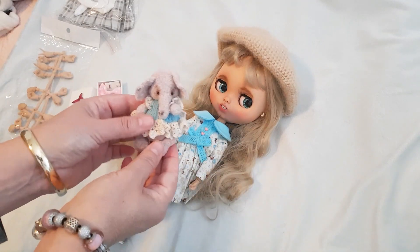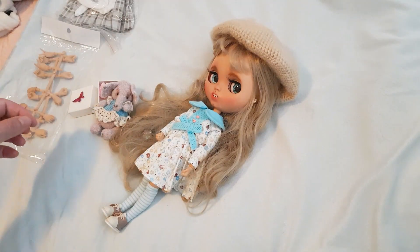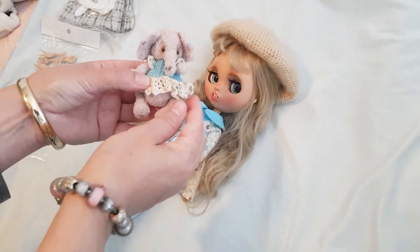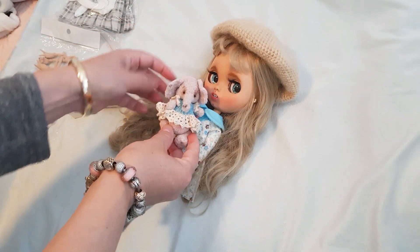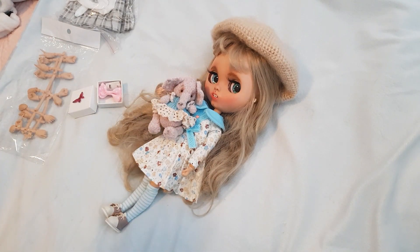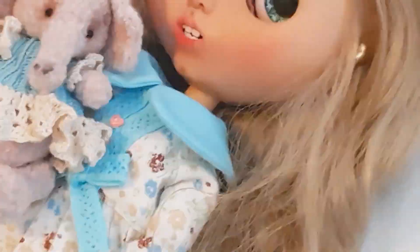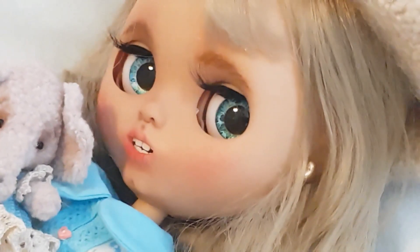I'll just pop you there with your little Ellie the elephant. Some of the Blythe dolls come with dogs, and she came with the elephant which I was really happy with. Thanks for watching, guys — I hope you like my new little custom Blythe doll. See you guys in the next video.